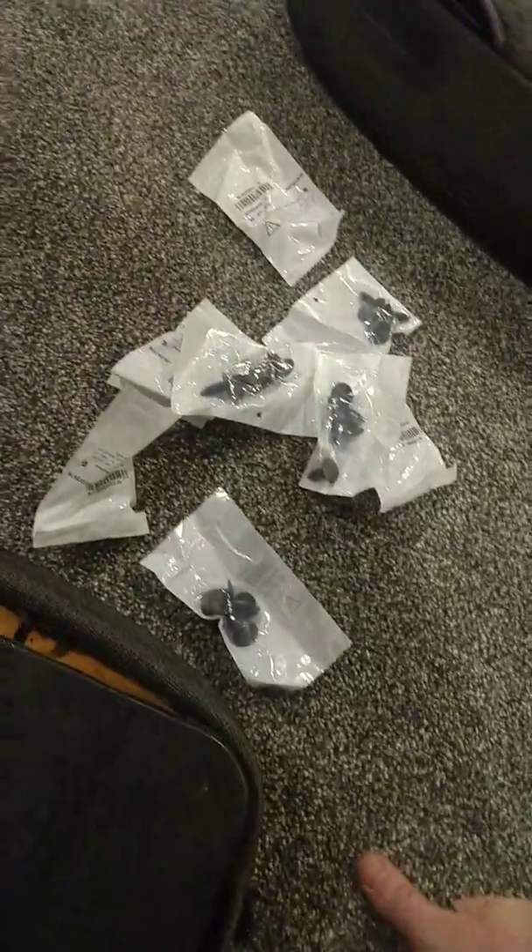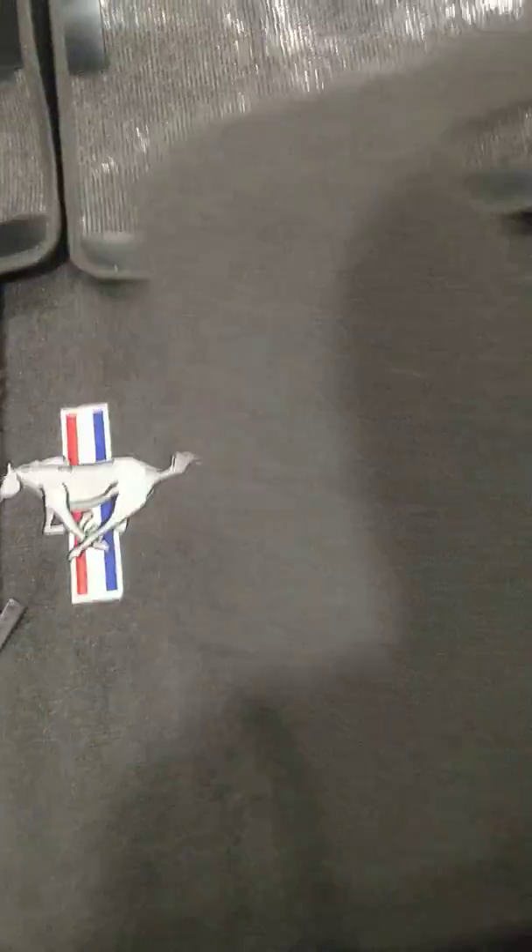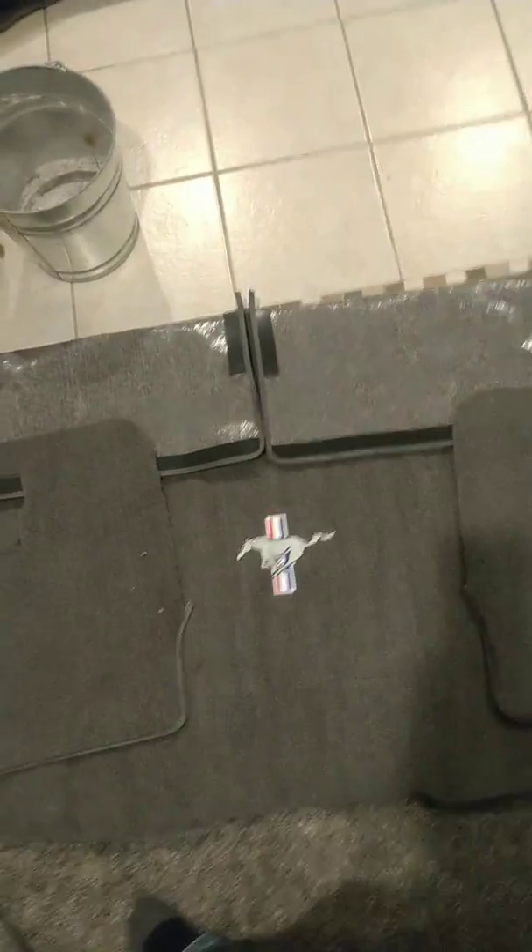I bought all new push pins so I'm going to use fresh ones. I've got my carpet over here — my rear carpet for the seats. I'm gonna put those on, and of course I've got my rear carpet here with the running pony on them.